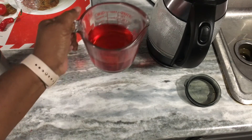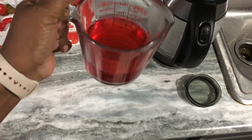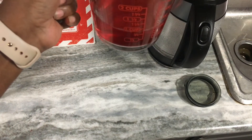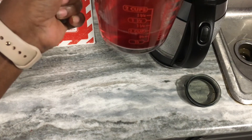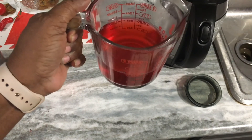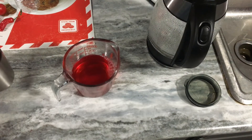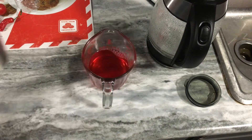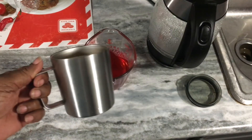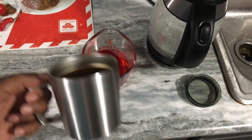It's been about 10 minutes that I allowed it to sit there — see the beautiful color! Yesterday I boiled the water on top of the stove, but this morning I did it through the kettle. I'm just going to pour it into my favorite cup. I love to drink out of this cup because it keeps it hot for hours.